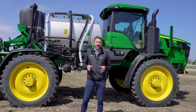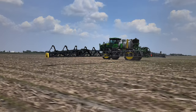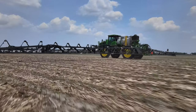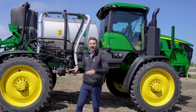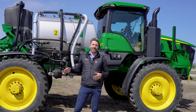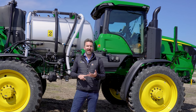The 412R sprayer behind me is equipped with a system called See and Spray Ultimate. The See and Spray portion of that is the ability for the cameras on the boom to identify and individually spray a weed that it sees down to a half inch in size. Now there are two systems: one called SELECT, which is the ability for the cameras to identify a weed against a brown or fallow surface. See and Spray Ultimate, which is what this machine is equipped with, is the ability for those cameras to identify a weed versus a crop like soybeans, corn, or cotton.